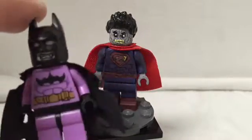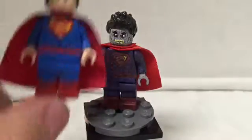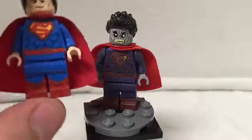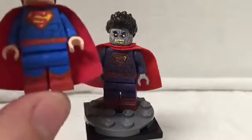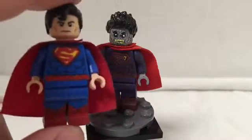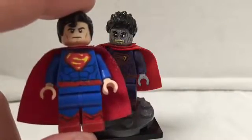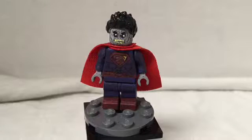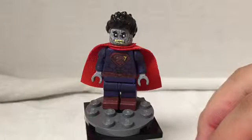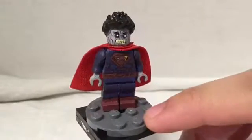Here he is next to the Lego Bat-Zaro from the Justice League versus Bizarro League DVD, and here he is next to my New 52 Superman custom — which is basically just a slight mod or upgrade. It's not that much different: same torso as the original, a brand new logo, and then painted-on belt with painted-on boots.